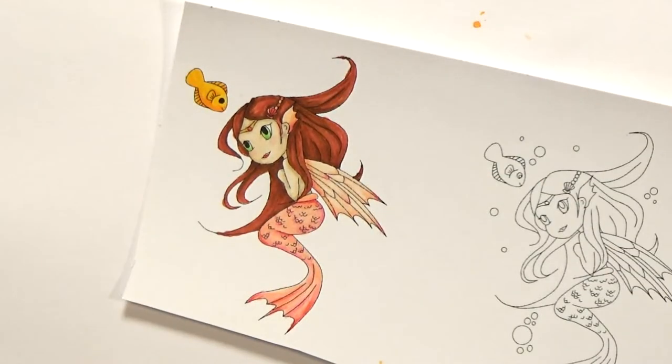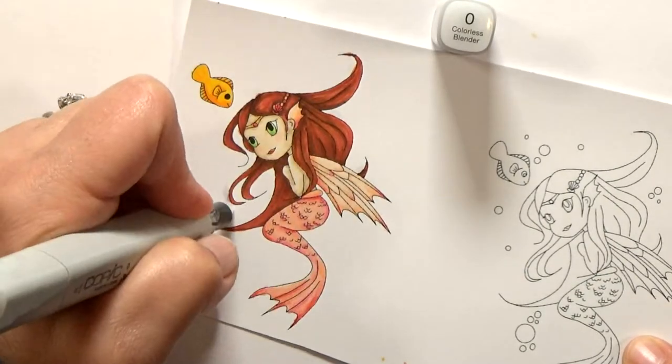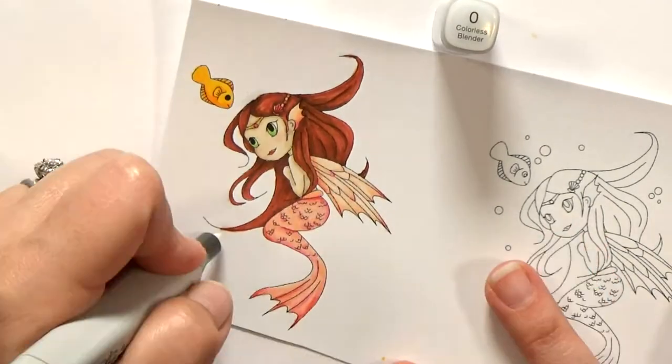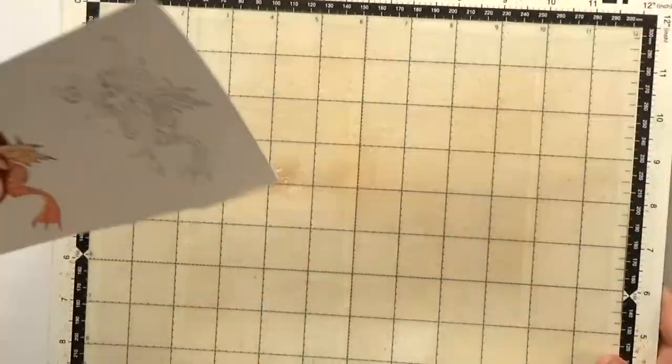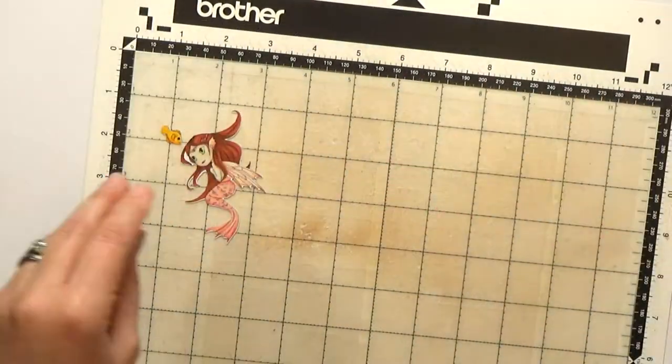After I finish coloring, I'm going to clean up the edges with a colorless blender. I'm going to use my Scan and Cut to cut out the images, so I want nice clean lines for it to follow. I really love my Scan and Cut — I use it all the time. I like being able to cut out right along the lines. It comes out nice.